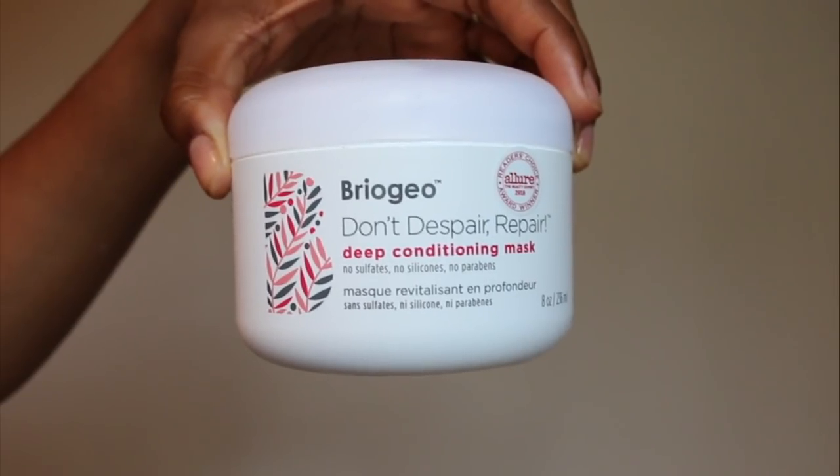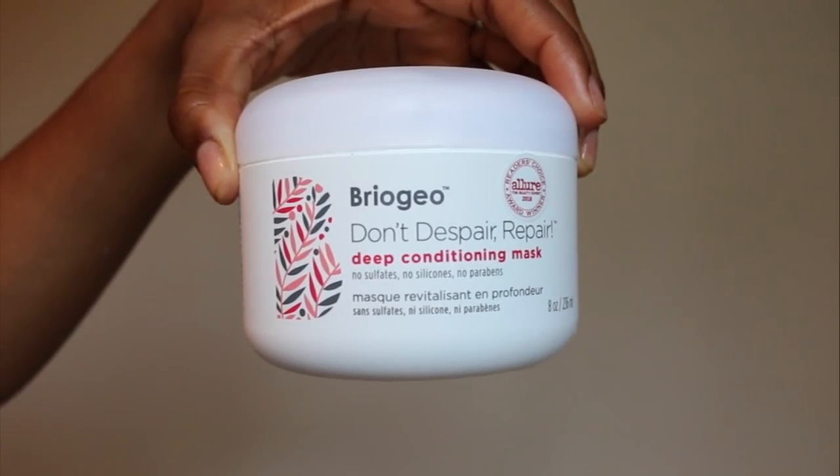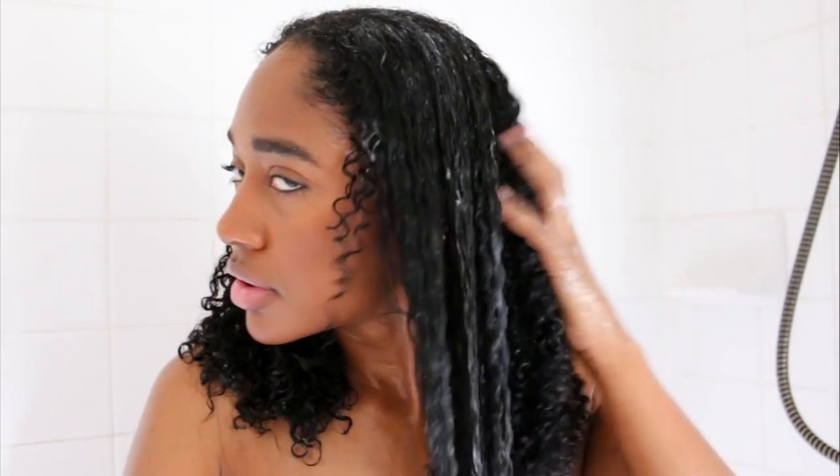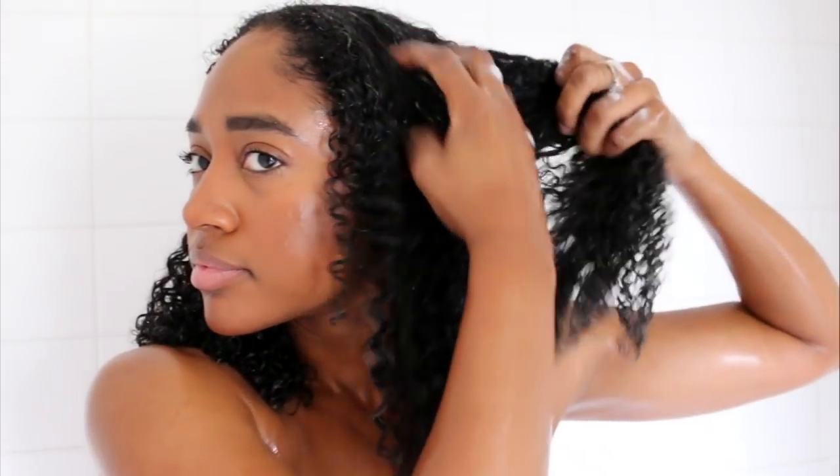To detangle and deep condition my hair I'm using the Don't Despair Repair Deep Conditioning Mask. I applied this to my hair to detangle it and then I left it on for about 15 minutes.